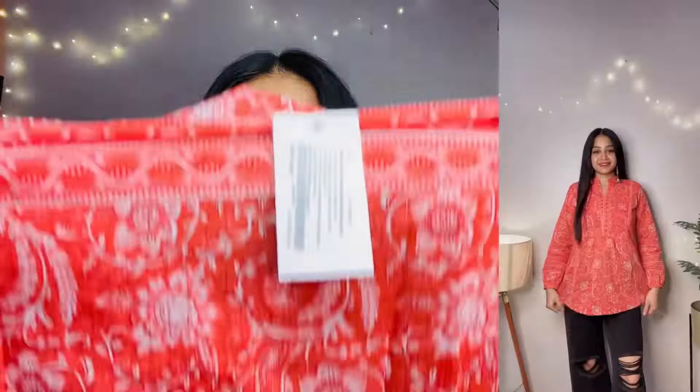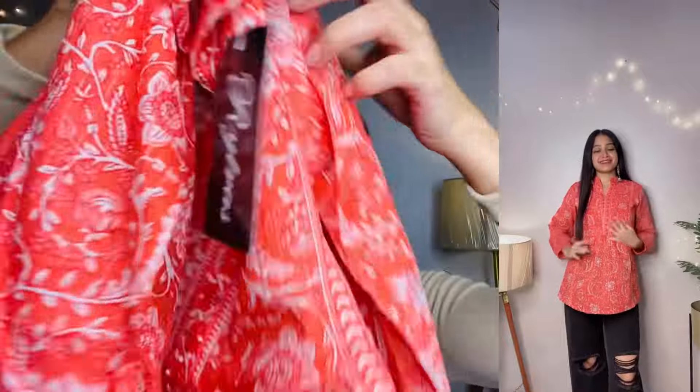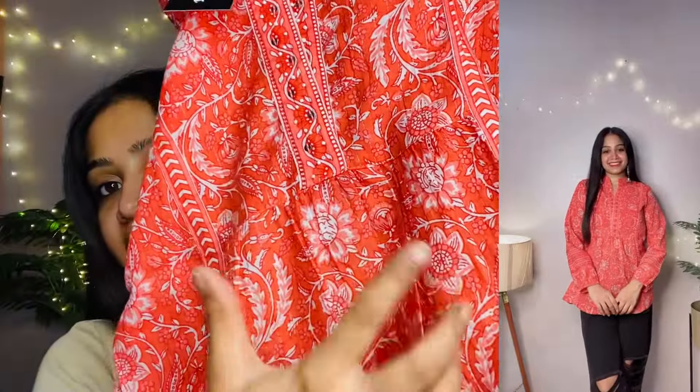On the front you will find stones, a border, and a nice neckline. On the sleeves there is elastic detailing, and the back is plain with the same border. The front has a little pleating. I got small size and the fit is very good. For office wear I think you must go for this one.